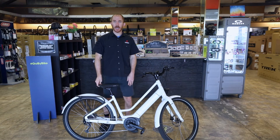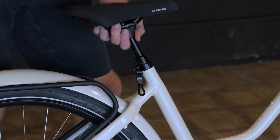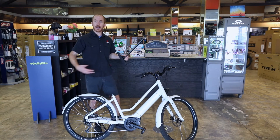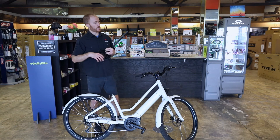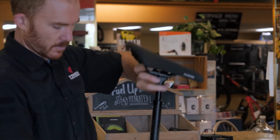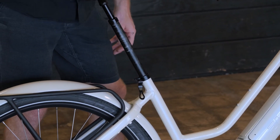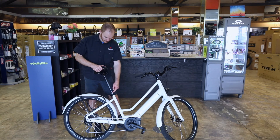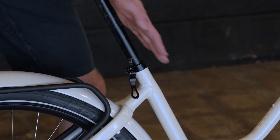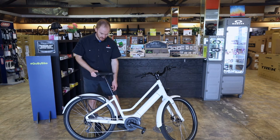If you need to adjust the seat height, there is a quick release lever. Open up that lever and you can slide the seat up and down. The seat post is pretty long — this bike is one size, adjustable for many rider heights. It's important to note the minimum insertion line: this is the maximum you can raise the seat in the seat tube. You cannot go past that line. If you ride the bike with this line above the frame, the leverage of the post could break the frame. So it's very important that these lines are inside the frame.